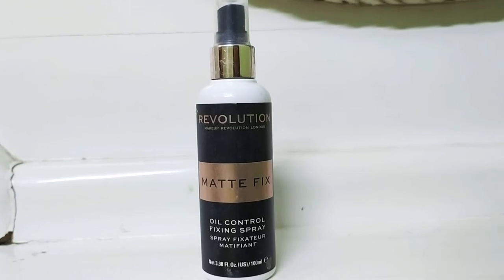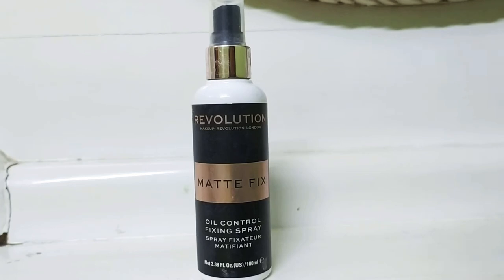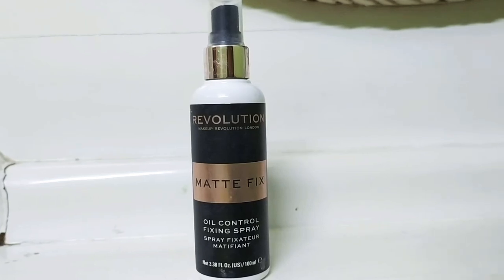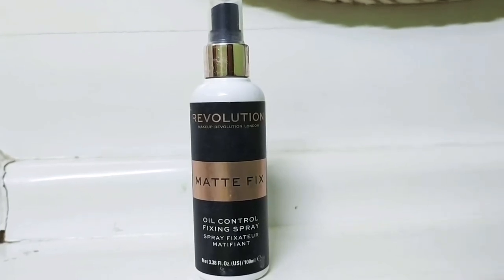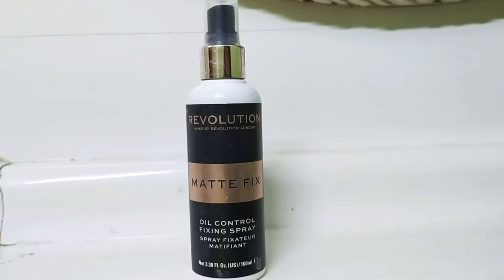This is an Oil Control Fixing Spray — Spray Fixture, Matte Defiant. So I am going to talk about the Matte Fix, which means it is for oily skin.